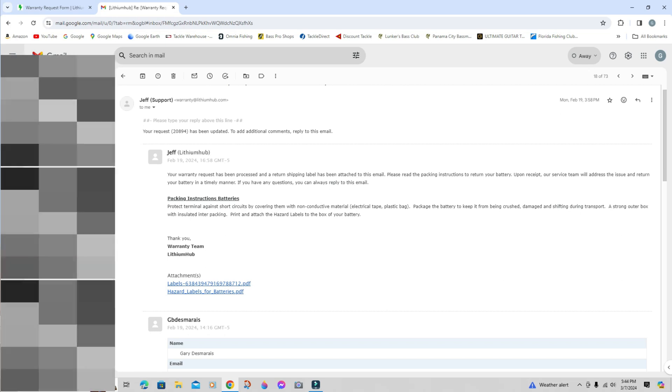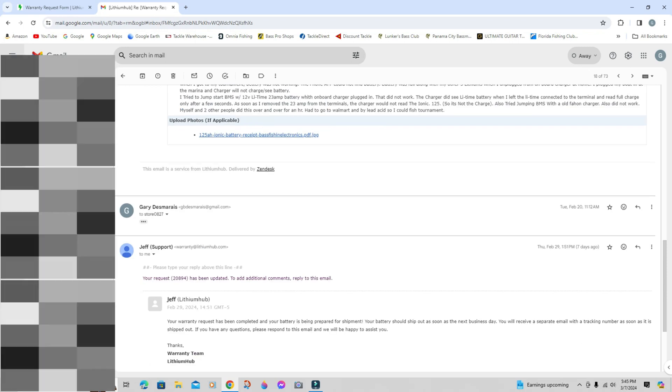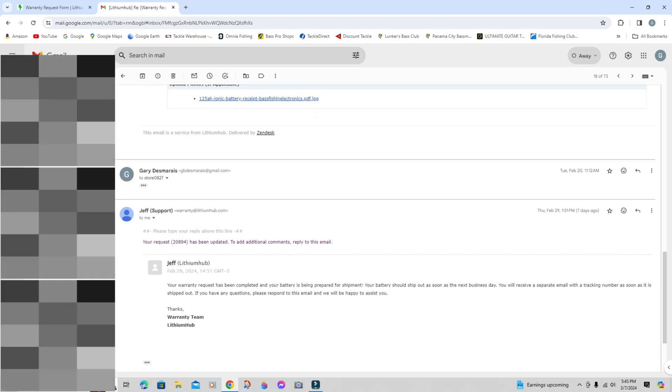At the bottom of the email there were two PDFs — a shipping label and a hazardous materials label. I don't have a printer, so I just sent the email to UPS. When I brought the battery there, they printed out the two labels. I had put foam around the battery but they put it in a box, so it cost me about five dollars to have them package it and send it out. Ten days later I got another email saying my warranty request had been completed and my battery was being prepared for shipment.